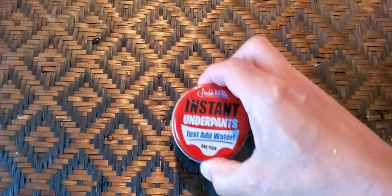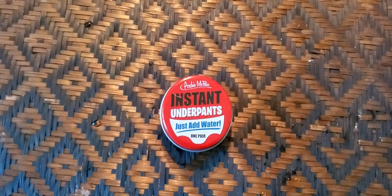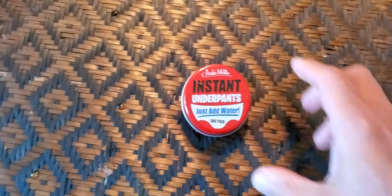All right folks, I received an Amazon package today that I did not order. I'm not sure who's responsible for sending me this right here. Well, let's see what happens.